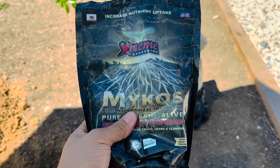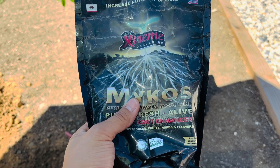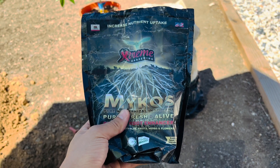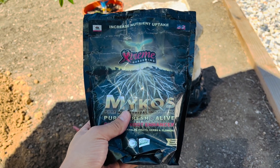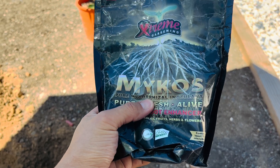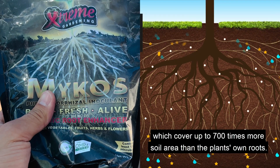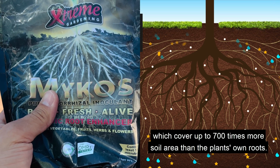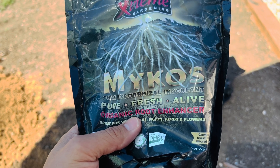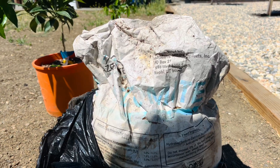They explain it a lot better than I can, but basically what it does is it's a fungus that grows underneath the soil. When you add these mycorrhizal fungi, what it does is it grows into a net and it attaches to the root of the tree or the plants that you're planting in the ground. Once it attaches, it absorbs all the nutrients like its root does. The fungus grows into a net and it can cover 700 times more soil area than the tree roots can — imagine your tree having a much bigger root system to absorb minerals and nutrients.